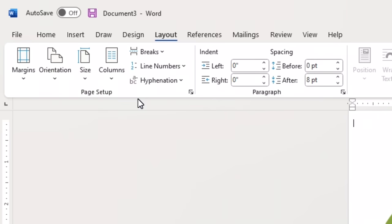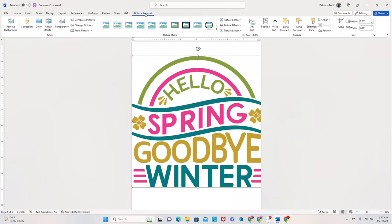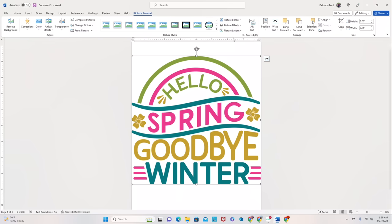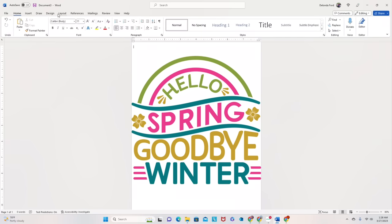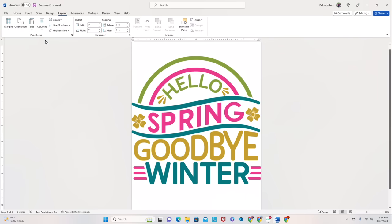I'm going to click Size and select A4. You can see it kind of cut off a little bit on the sides, so I might need to adjust that. I look at my picture format and I want to change it to 8.03. That's the size I want. Let me go back to Layout and make sure my sizing is right — the size should be set to A4.